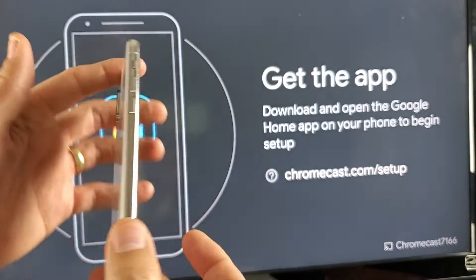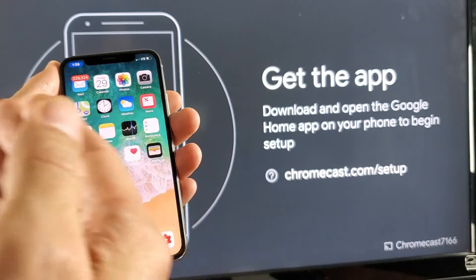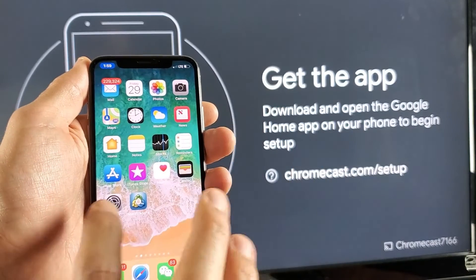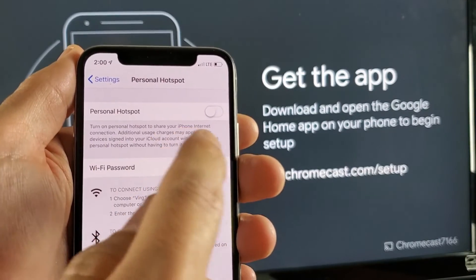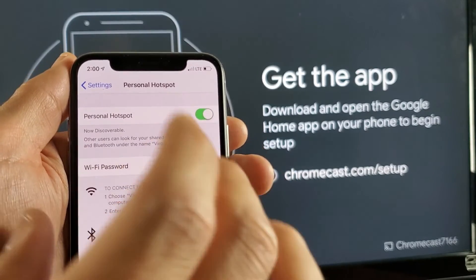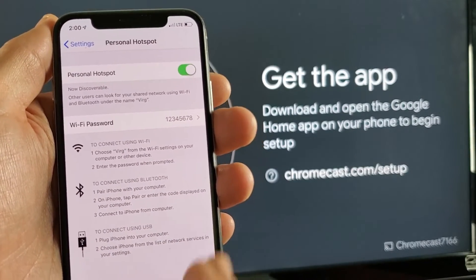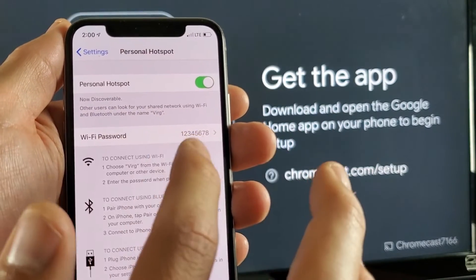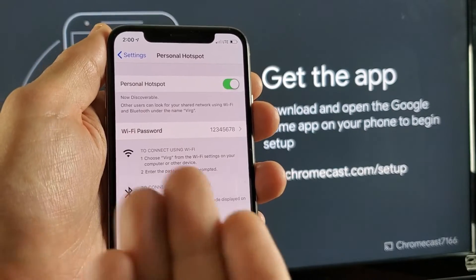The next thing I'm going to do is hook up this phone here as the hotspot — this is an Apple phone. It doesn't matter if it's an Android or iPhone, but I do have a SIM card in this phone. For iPhones, go into your settings and tap on Personal Hotspot. Toggle Personal Hotspot on. The name of this Personal Hotspot is going to be Verge — that's the name of my iPhone. Down here is a Wi-Fi password — I made the password very easy: 1 through 8. So now this phone is a hotspot and it's currently enabled.